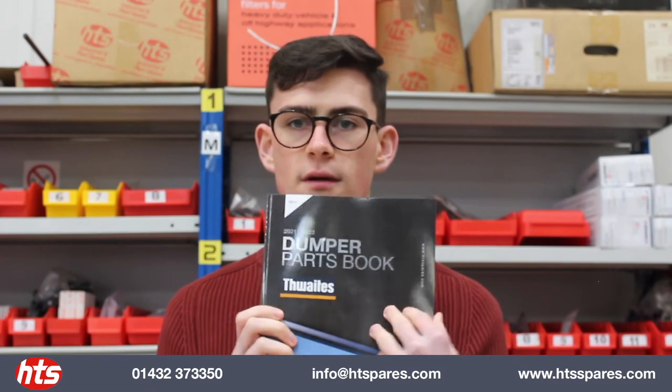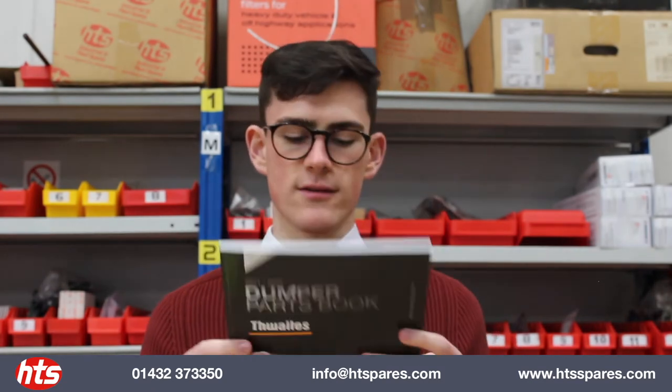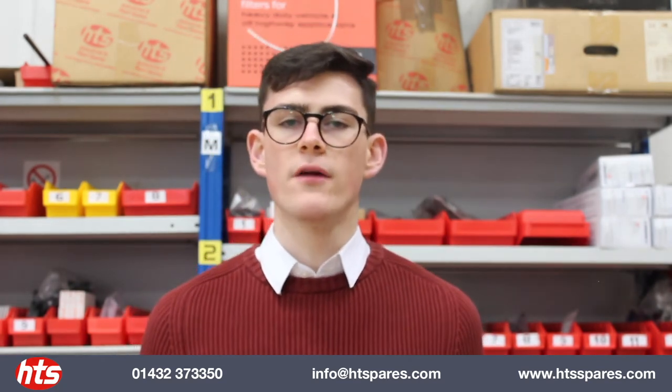Some of you may be familiar with our steel catalogue, which is the same format in that it's reversed — one half is Thwaites, the other half is Terex, Benford and Mekalak. In it are obviously all the parts, from your brake pads and brakes to your clutch parts and any body parts, cab parts etc.